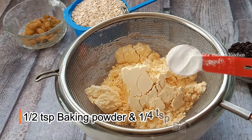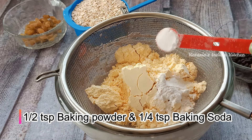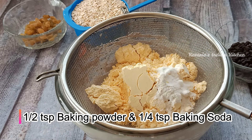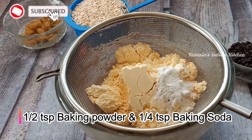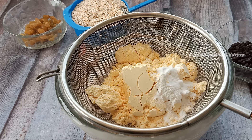Now we will add 1 half teaspoon of baking powder and 1 fourth teaspoon of baking soda. Baking soda and baking powder — you can use both of them well.